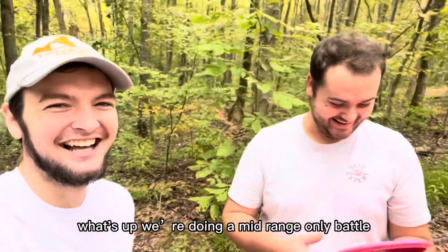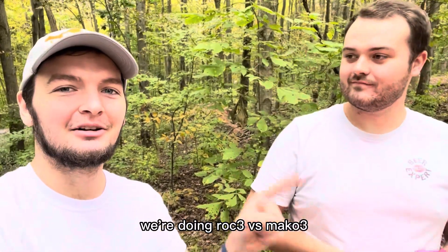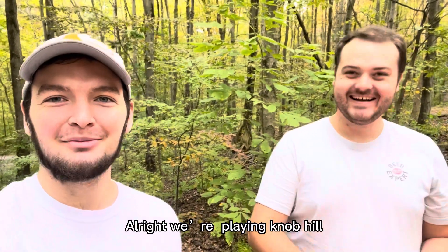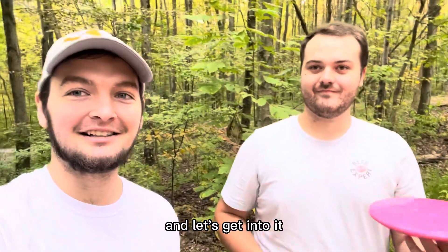What's up, we're doing a mid-range only battle. Got my buddy Ryan here, we're doing Roc3 versus Mako3 — see what's better, see what works better. We're playing at Knob Hill, we're gonna do 18 rounds, front nine back nine video. Let's get into it.